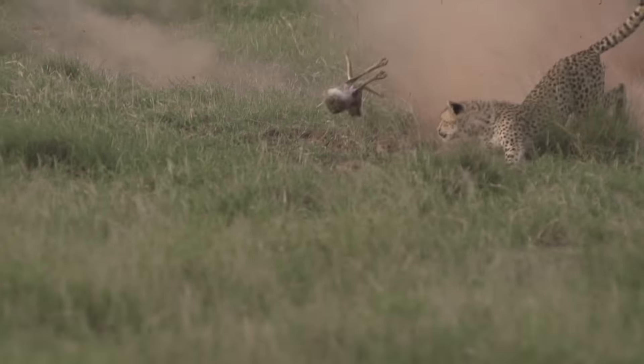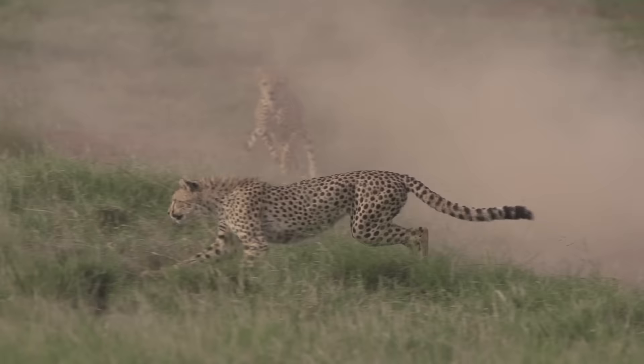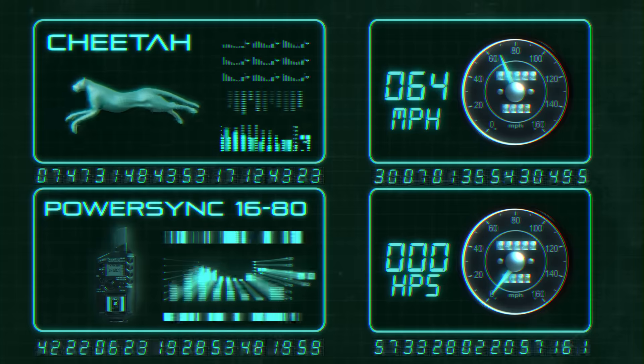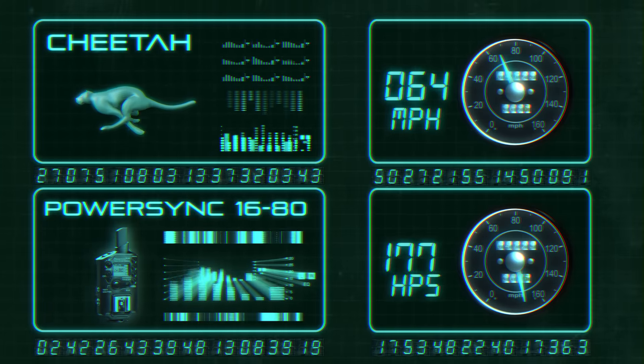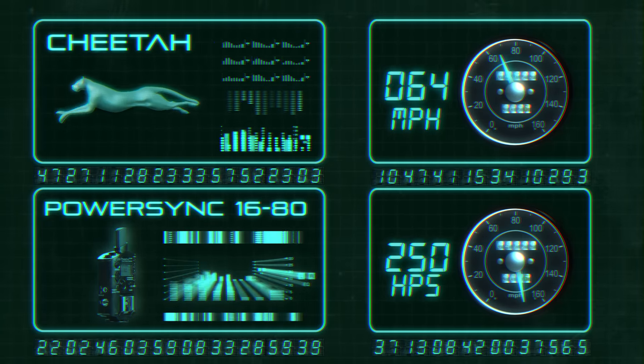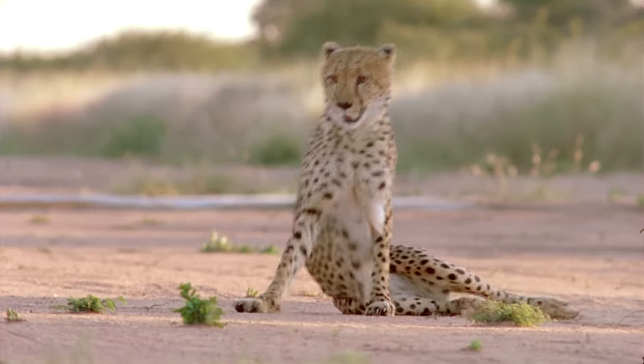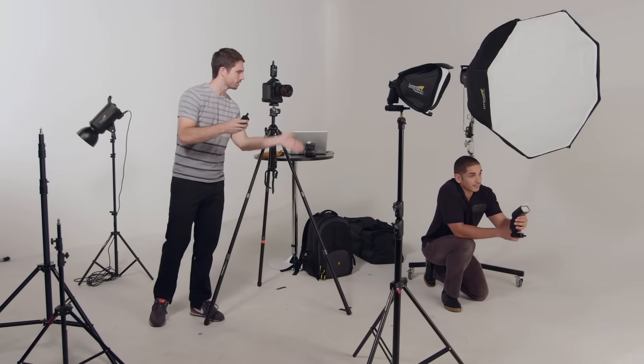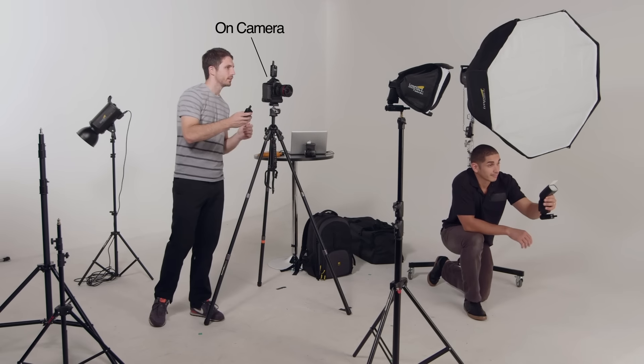Cheetahs can accelerate from zero to 64 miles an hour in three seconds. The Power Sync 1680 triggers flashes way faster, syncing up to 1/250th of a second. Try that, cheetahs.